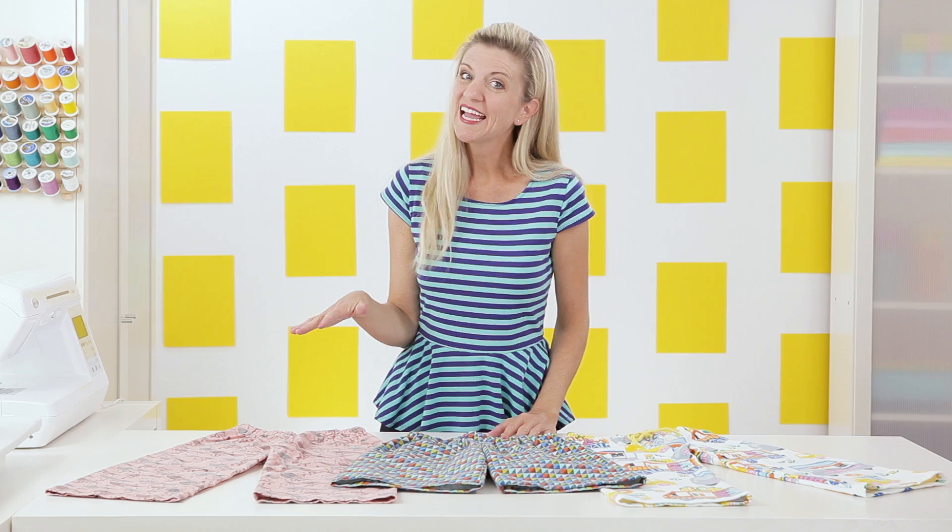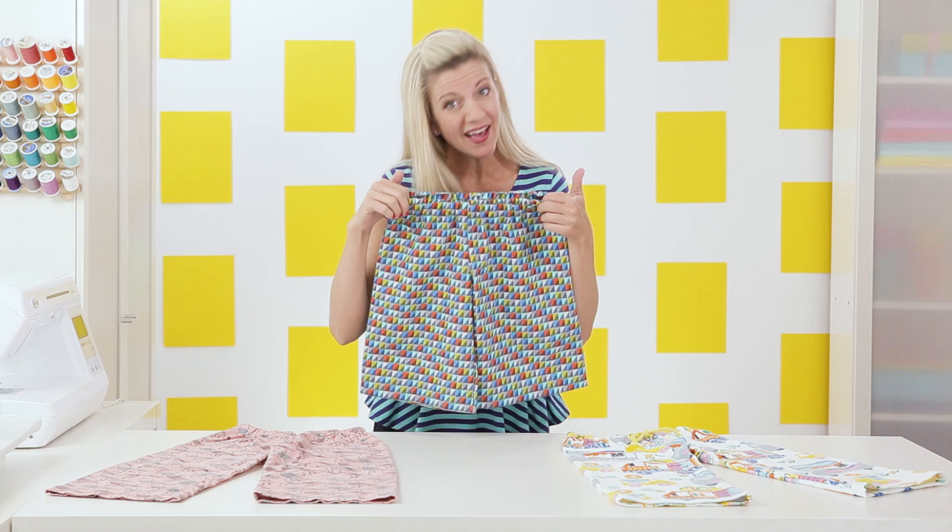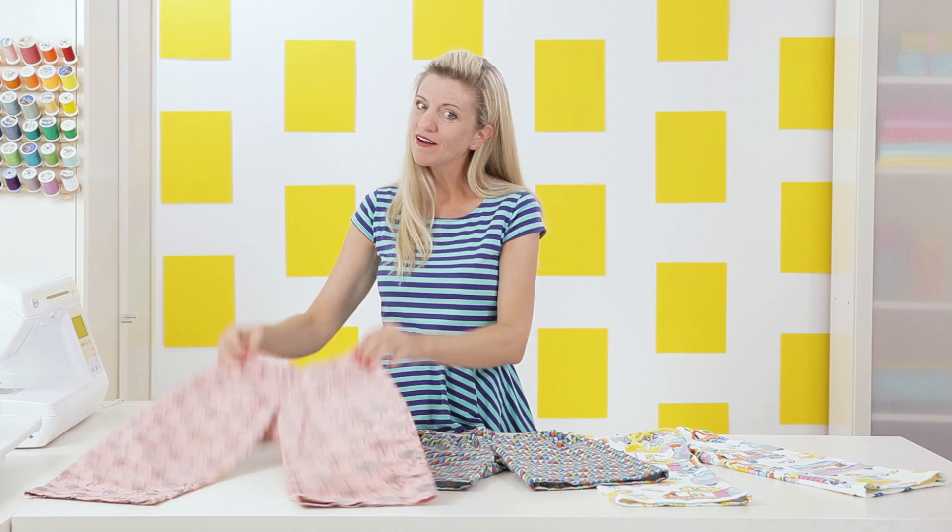I love projects that come together quickly and that my kids will get tons of use from. A pair of pajama pants or shorts — it doesn't get much simpler than that. They have an elastic waistband which makes them really cozy, and they're made from soft flannel. With so many cute flannel prints at the store, I just want to make pair after pair.